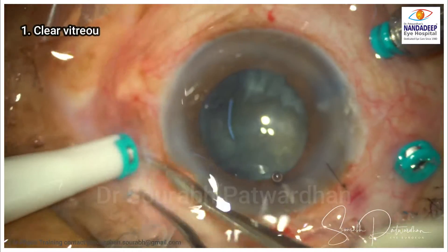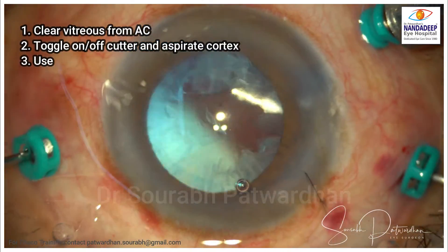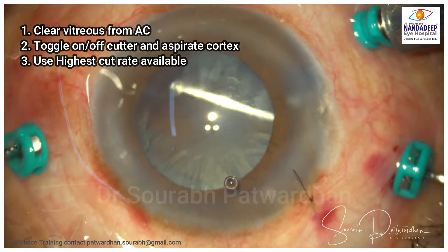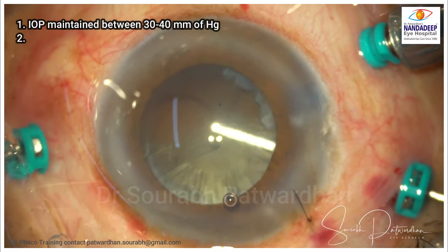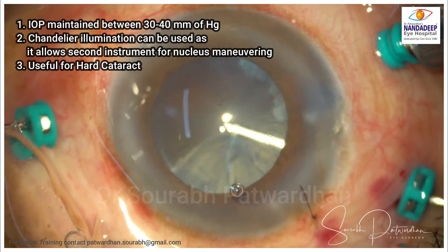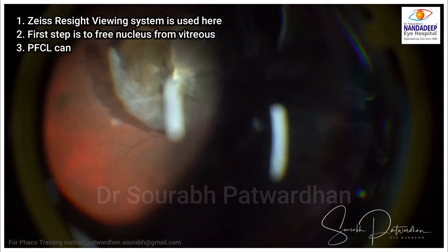The first thing to do is clear the vitreous from the anterior chamber. First clear the vitreous and let the nucleus get free, then toggle on-off the cutter. When you switch off the cutter, you can use aspiration only to aspirate the cortex. IOP is maintained throughout at 30 to 40 mmHg. I am going to use the Constellation machine here. Chandelier illumination can be used for good visualization, and you can use your endoilluminator for manipulating the nucleus, particularly in hard-grade cataracts.